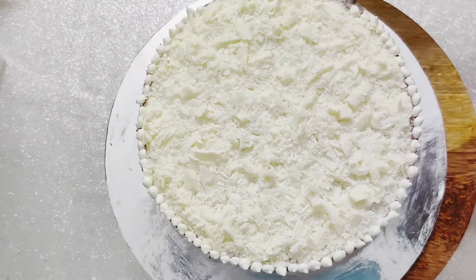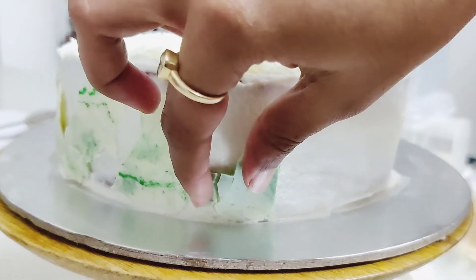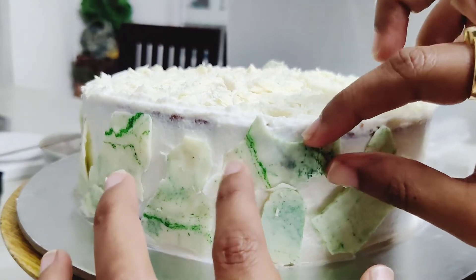To decorate the cake, I melted white chocolate and added streaks of green food colour to it. I poured it over a flat surface and cut abstract shapes. These abstract shapes with a marble effect are used to line the sides of the cake.